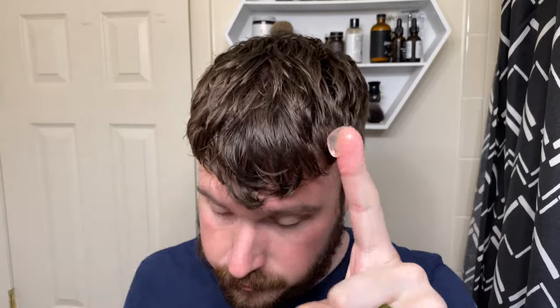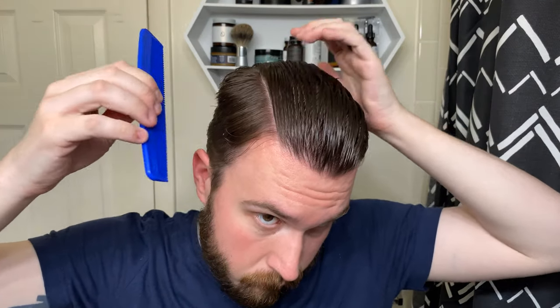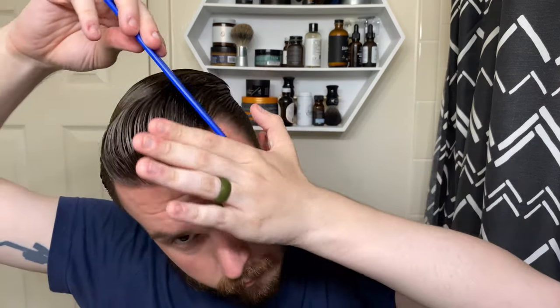I absolutely love it. You can't tell because the jar is dark, but the color of the product is clear. Scooping it out, it's a pretty thick product — feels just like a very thick gel. But when you begin to break it down there is a bit of stickiness, though it doesn't translate during application. I apply this product to towel dried hair with absolutely no issue. When you begin initially styling, it does feel actually rather slick, which I like because the product is called Slick.